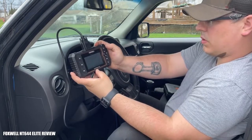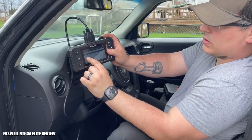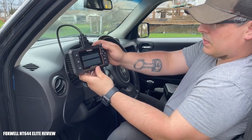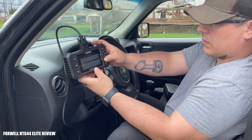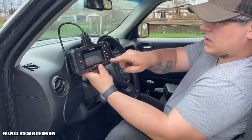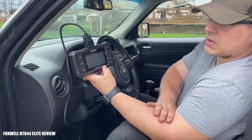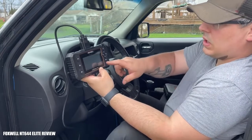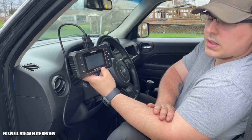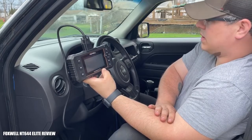Now we're going to check the post-cat O2 sensor, which is bank 1 sensor 2. We go to that parameter and hit graph again. As you can see it's trending very similarly — the goal should be pretty similar especially since it's still in closed loop. It's only going from 0 to about 0.76 volts, reading about the same. To me that shows there's not really a fault in this system.